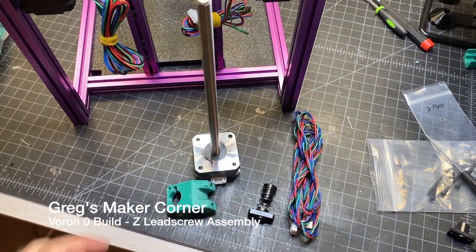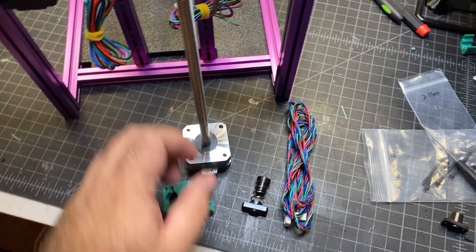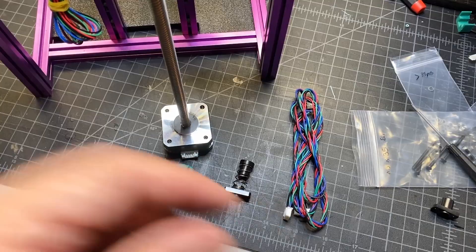Next up is the Z-axis. We're going to need this 3D printed part, the lead screw and motor, the nut holder, and then eventually you'll need the wires as well.